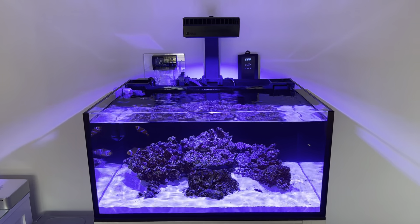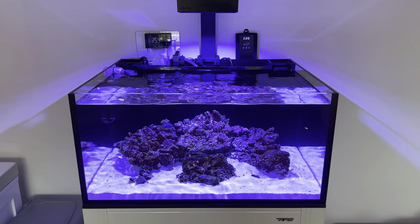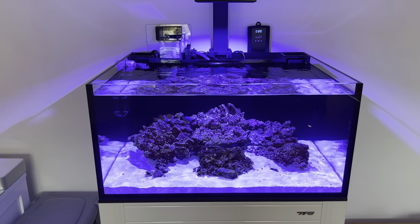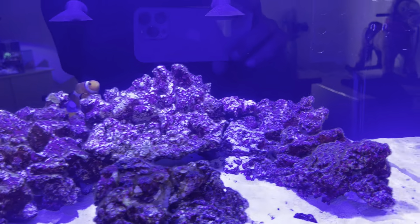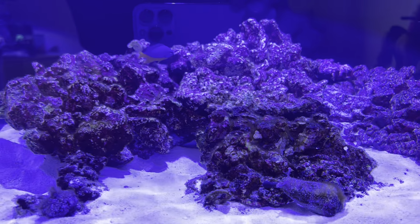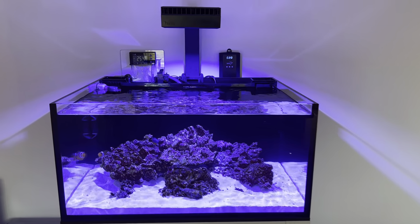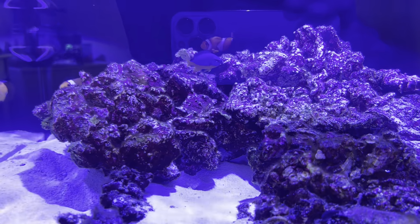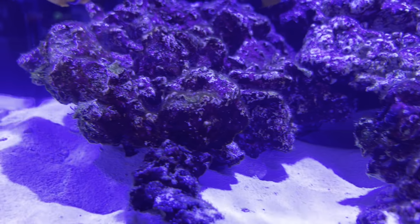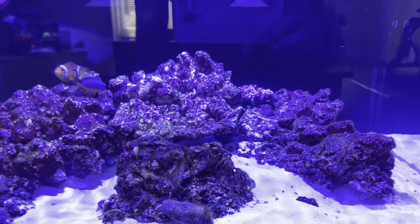Quick update on the new reef tank, the Innovative Marine Lagoon 25 — probably five or six weeks in from the start, just been letting it do its thing. We've got two clowns in here, an Azure Damsel, and a little cleanup crew: a big Mexican turbo snail, a conch, and a couple of other turbos. Everything is running textbook, really. We've had a diatom bloom that's subsiding, and the next stage is this furry algae on the rocks which you always get.